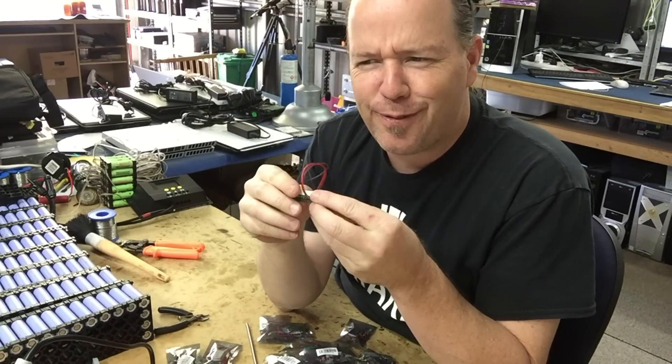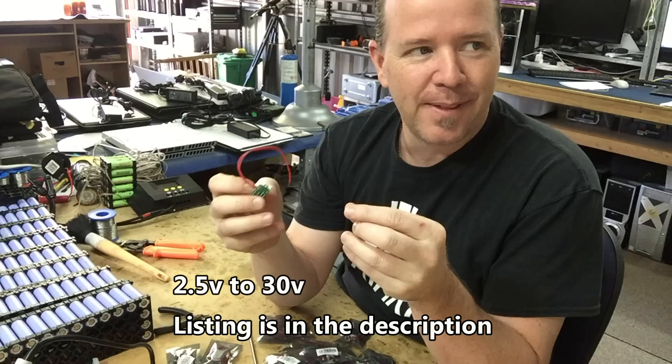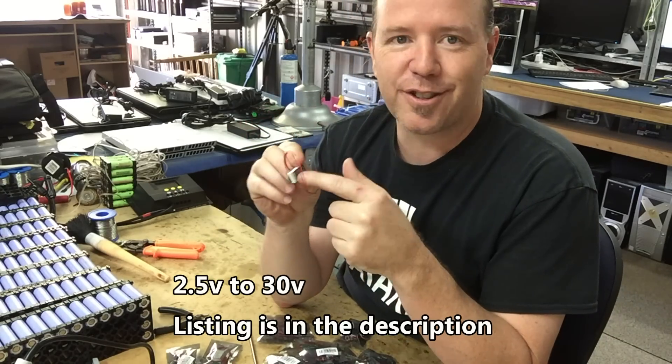The specification said it worked from 4 volts to 30 volts or something, so I thought yeah, that'll suit me. And it said under 4 volts they'll still work, they'll just dim.